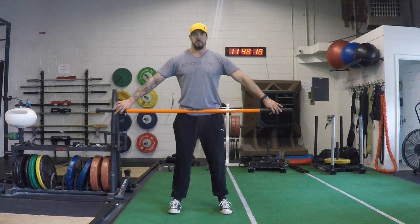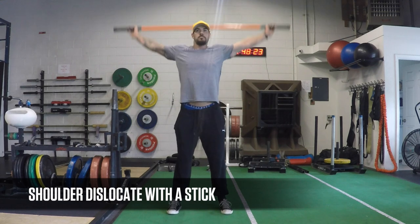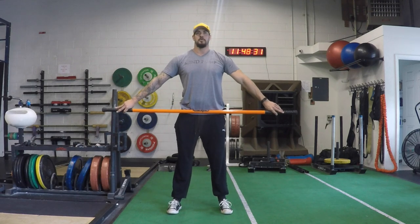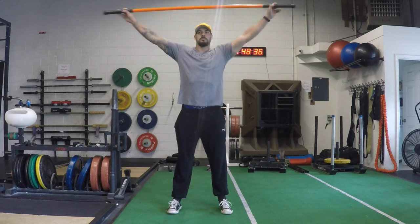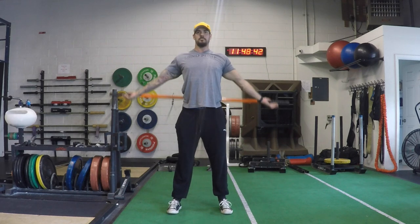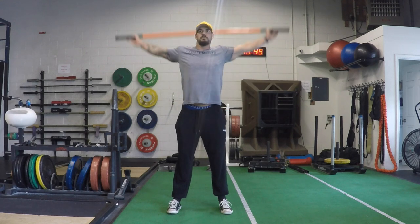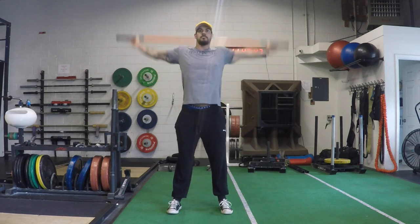Now I want to move into the shoulder complex. This first exercise is a shoulder dislocate with a stick. You start with a nice wide grip and the hands rotate over and back. The wider you are, the easier this movement is going to be; the closer you bring your hands in, the more challenging. Start off with a really wide grip as you rotate back and forth, keeping the arms nice and straight — no bend in the elbows. If you feel a bend in the elbow, your hands are too close together. As you continue to progress your mobility, you'll be able to bring those hands in closer and still keep a straight arm.